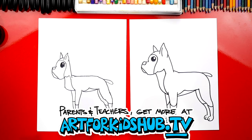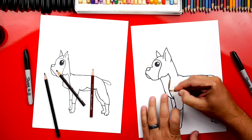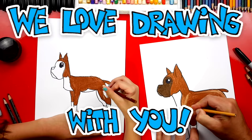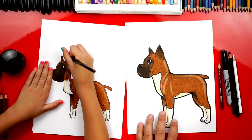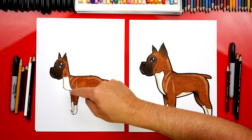Our dogs look so awesome, but they're going to look even better once we color them. We're going to fast forward this part, but at the end you can pause it if you want to match the same coloring. It really looks like a boxer now that you have all the colors on there. We used brown for the main color of the body, and then black and dark brown for the face and ears. We even added shading to the legs to make them look even more 3D.